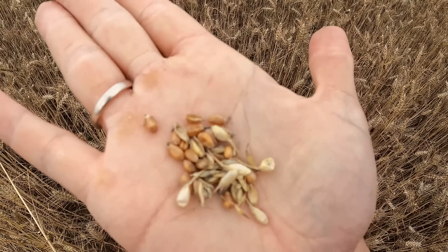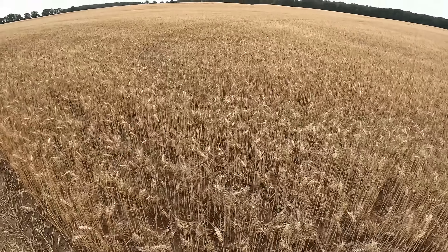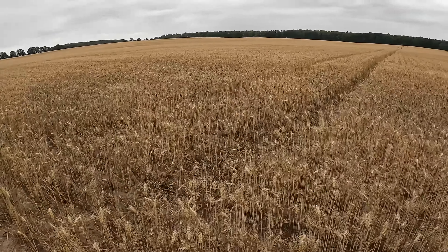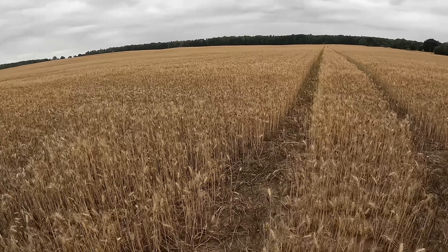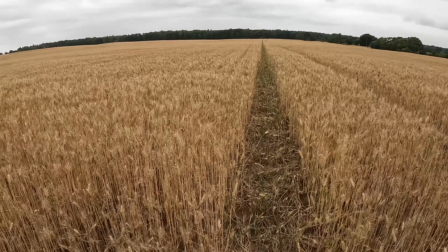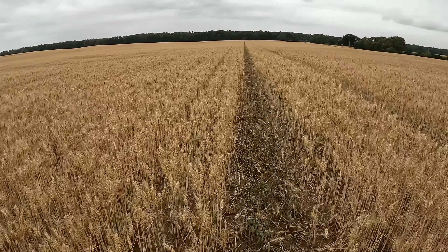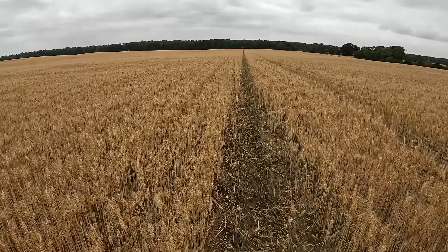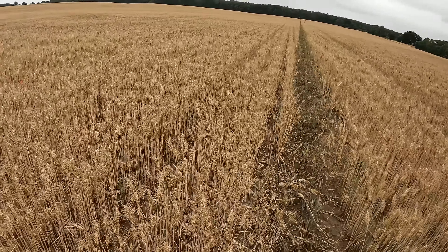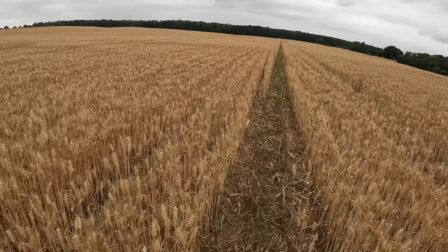Hello guys, welcome to the new AKF - today we are on wheat. My neighbor receives the straw from me, so I just put it in swath and he has to clean it. I get manure, liquid manure and digestate back. That's why we have been here the last few weeks - if the cover crop is standing, we're going to look at the wheat.